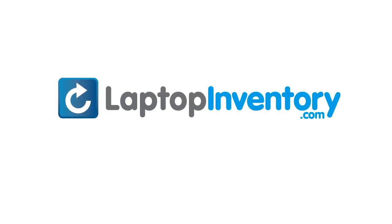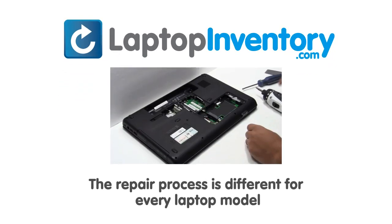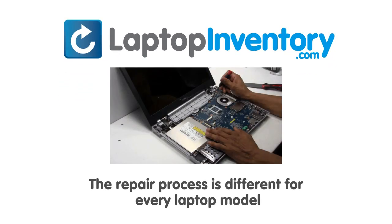LaptopInventory.com, your source for laptop parts. Notice, the repair process is different for every laptop model.